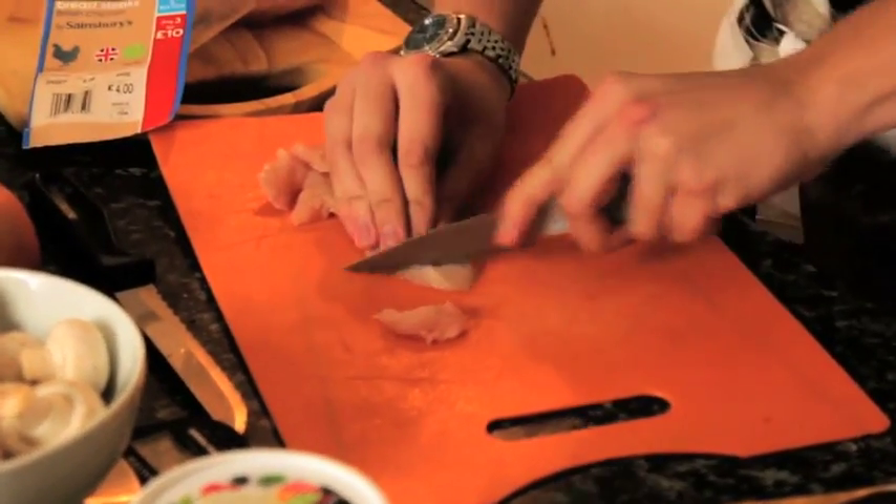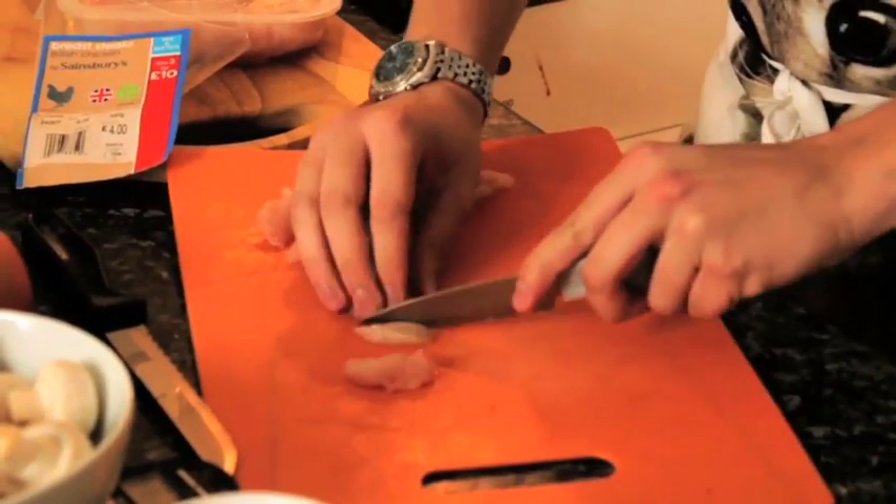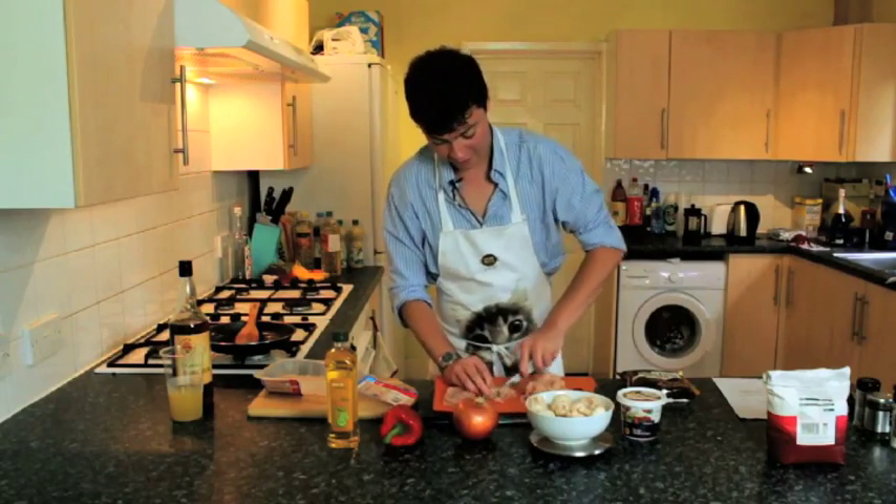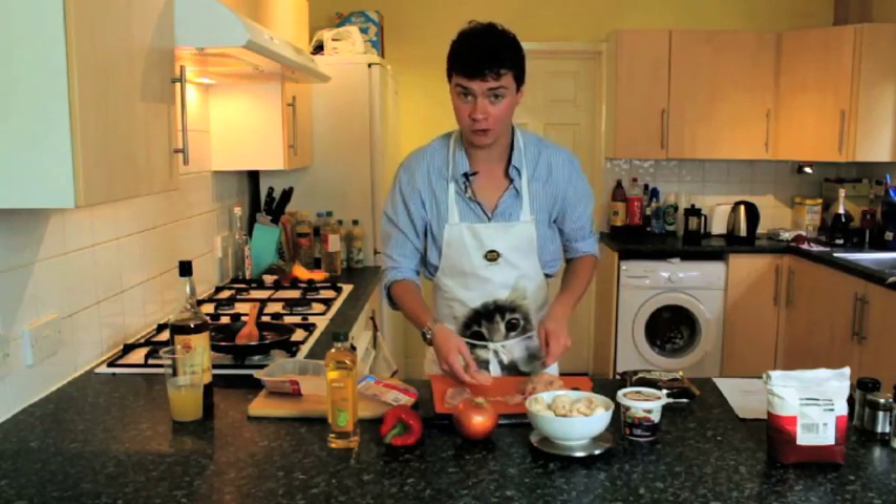Just roughly chop your chicken. The smaller you chop it, the faster it will fry — that's one thing to bear in mind. The wonderful thing about chicken is it's a very versatile meat and you can include it in all sorts of dishes.